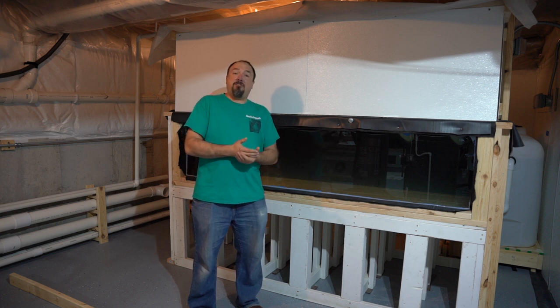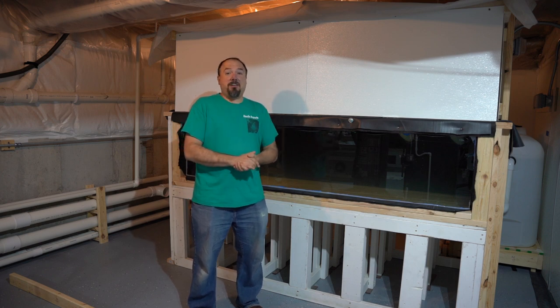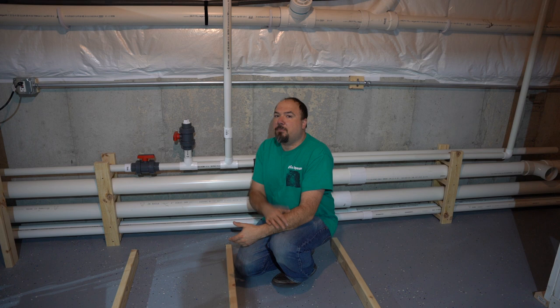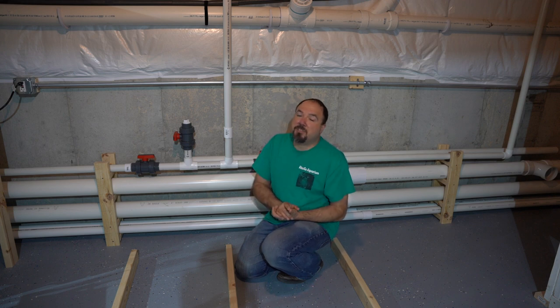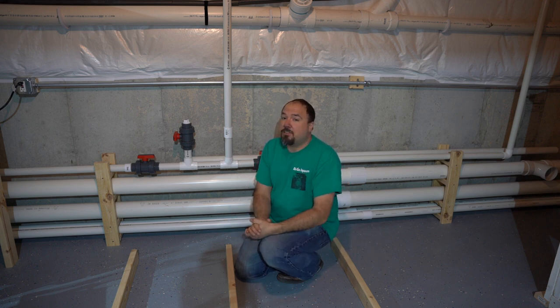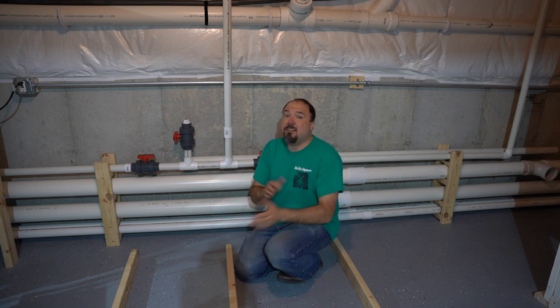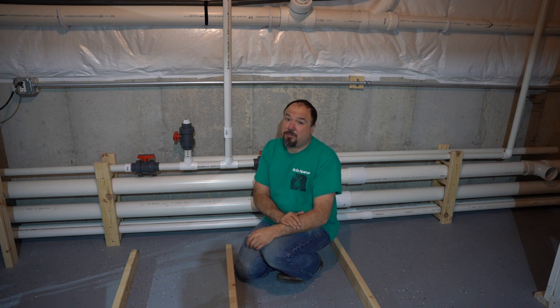I really want to share what went into getting the plumbing system on this tank going and then talk about some of the other things going on in the fish room. The plumbing for the 400 started off pretty complicated because I wasn't able to just put in a straight return and drain line. There was a lot of extra complexity added because I needed to fill some redundancy gaps and give myself some options for later down the road — things that are always good to do when you're plumbing in initially, because once it's all in operation you tend to never want to do them.